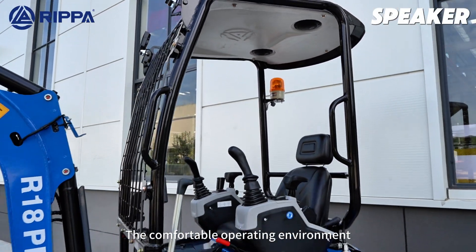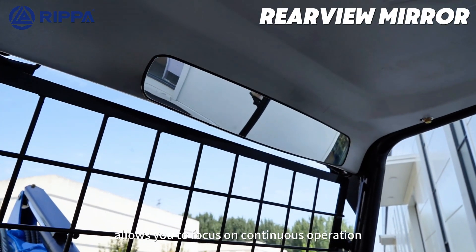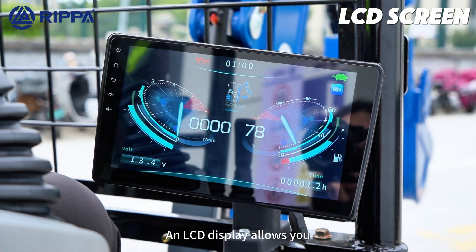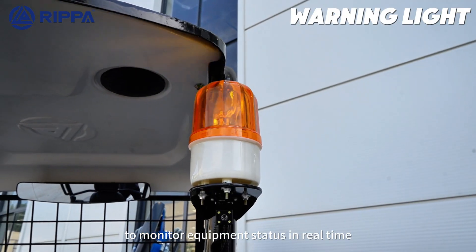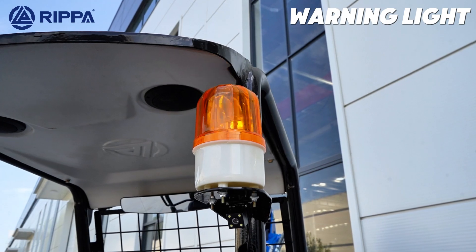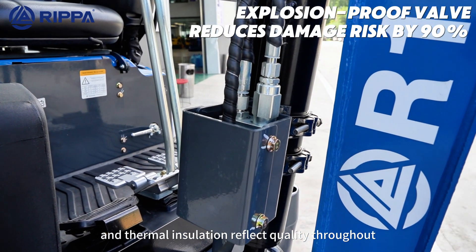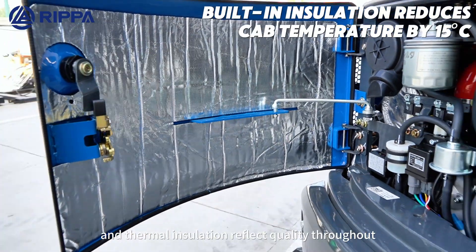The comfortable operating environment allows you to focus on continuous operation. An LCD display allows you to monitor equipment status in real time. Details like warning lights, explosion-proof protection, and thermal resolution reflect quality throughout.